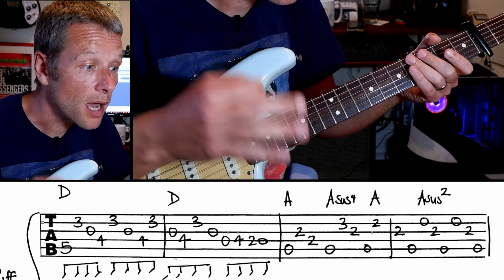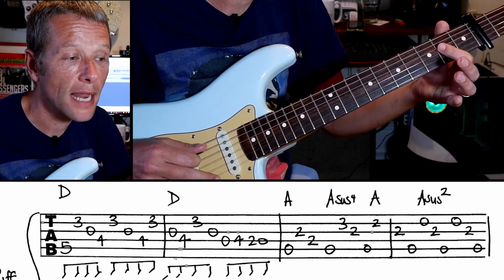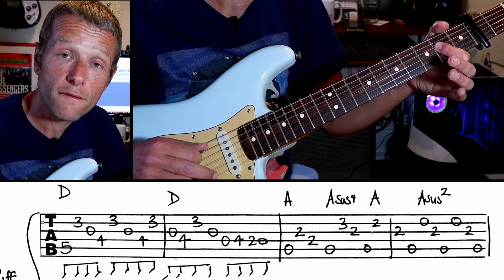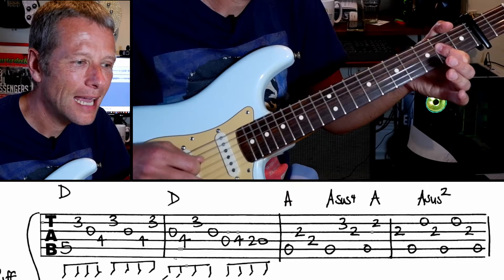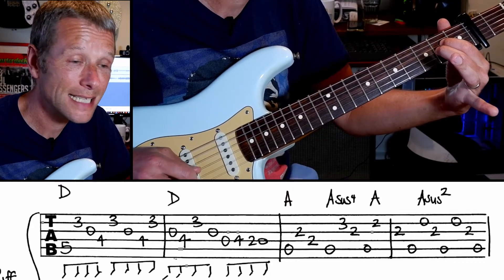The next part is we're going to play an A — a regular A. That's fifth string, third, fourth, fifth, then a sus four. And then an A sus two. A, A sus two.